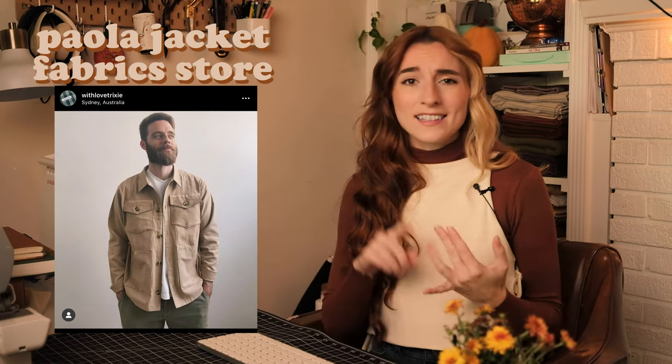Moving on to our next jacket: the Paola Workwear Jacket pattern. I've mentioned this before in my Autumn Sewing Plans video and I'm currently working on it now. This is another tried-and-true favorite of the sewing community. It's easy to hack, easy to add pockets to, and it is unisex so you can make it for whoever you want. It's got a classic workwear jacket with a boxy fit and seems like a great pattern to start with if you're wanting to make a jacket.